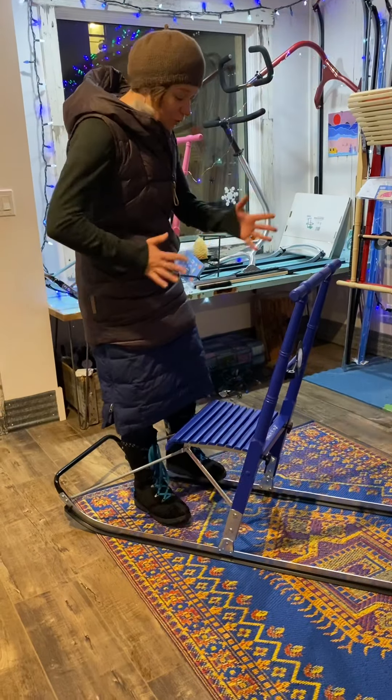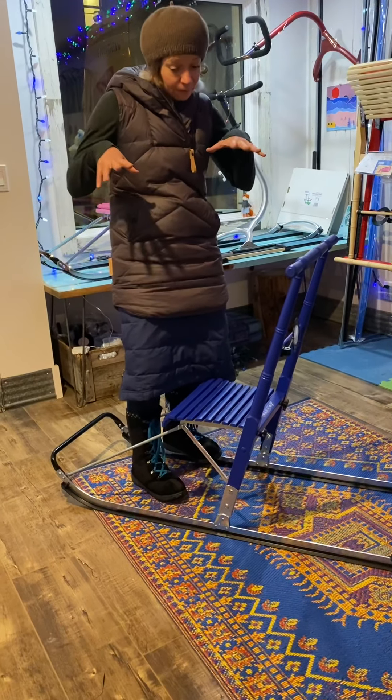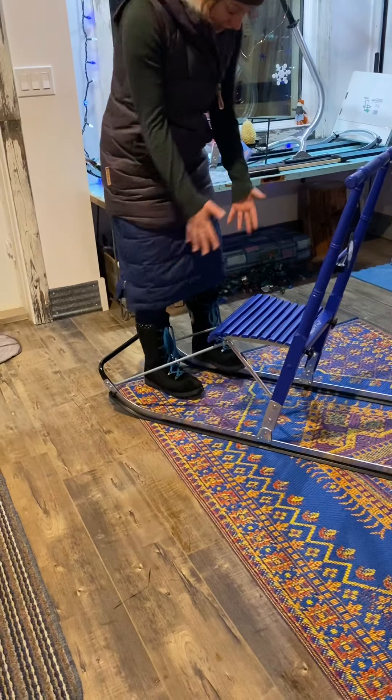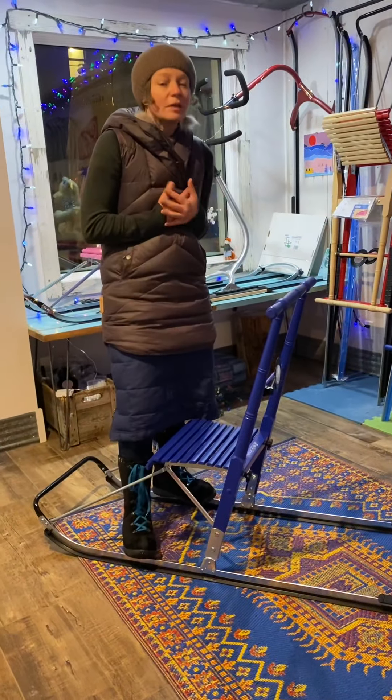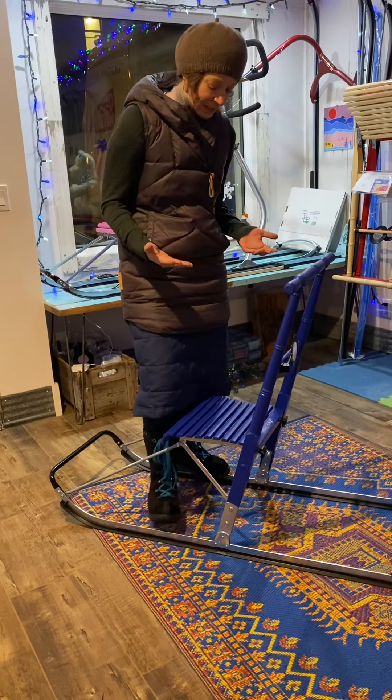I like to do most of this action from the front of the kick sled. I'm kind of in here, standing on the runners, because I like to feel connected to my kick sled at all times.